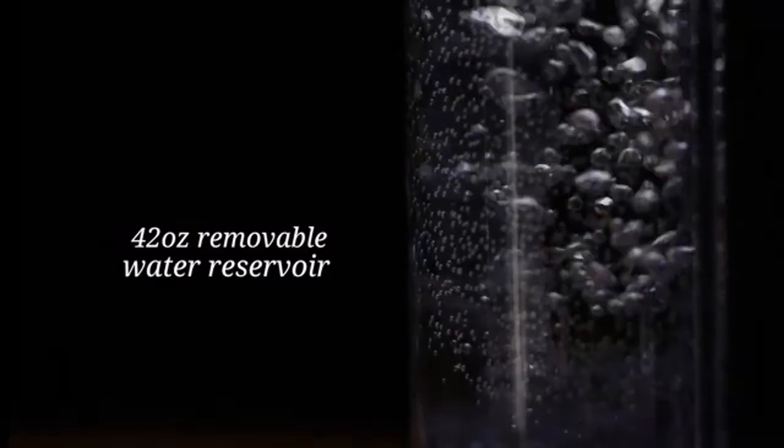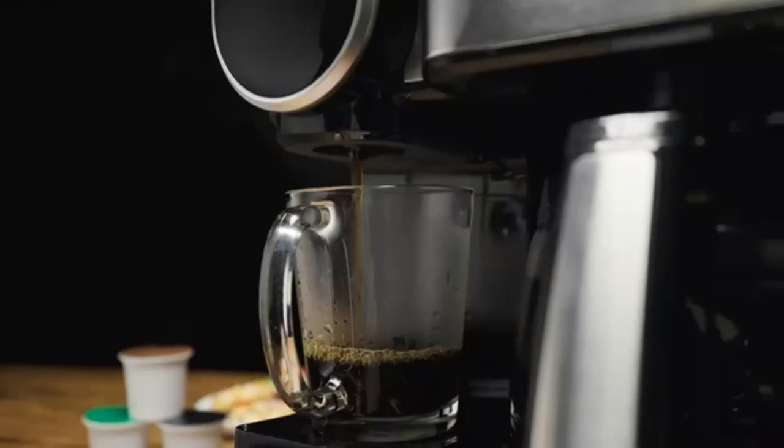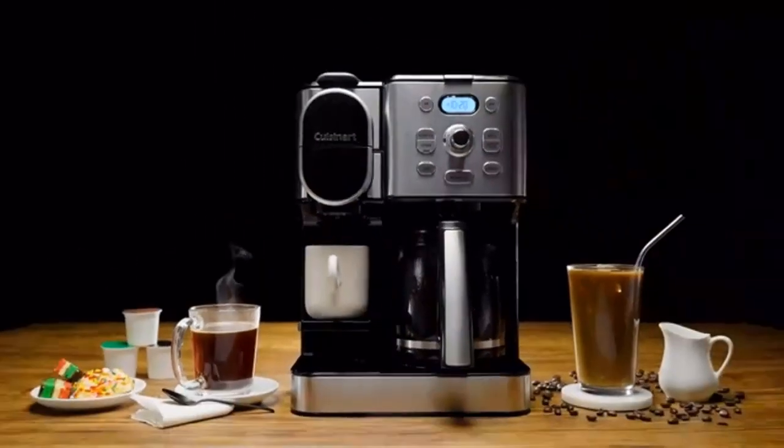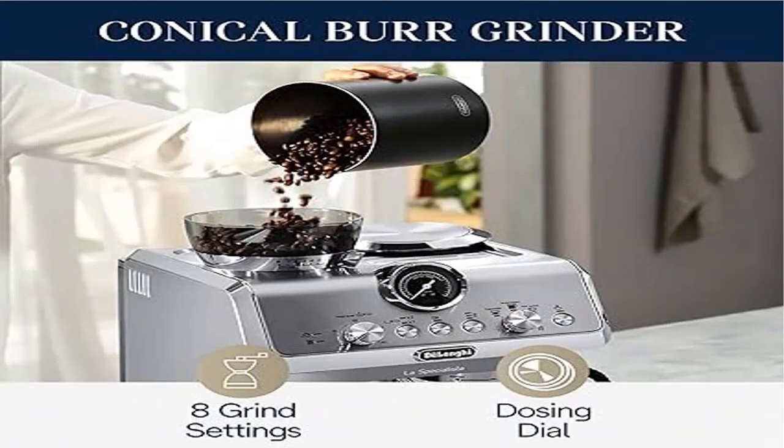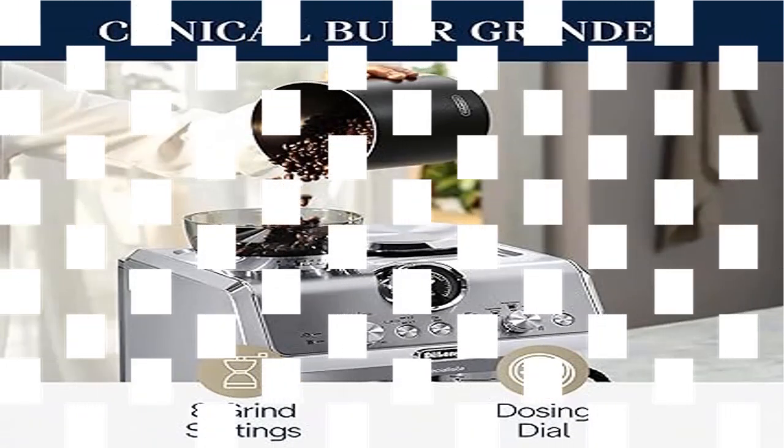The My Latte Art steam wand is a powerful commercial-style wand that lets you create picture-perfect latte art. Ease of use is ensured thanks to especially designed detachable dishwasher-safe parts that simplify maintenance routines. The design lets you enjoy your favorite drink in taller cups while preserving the coffee's crema.